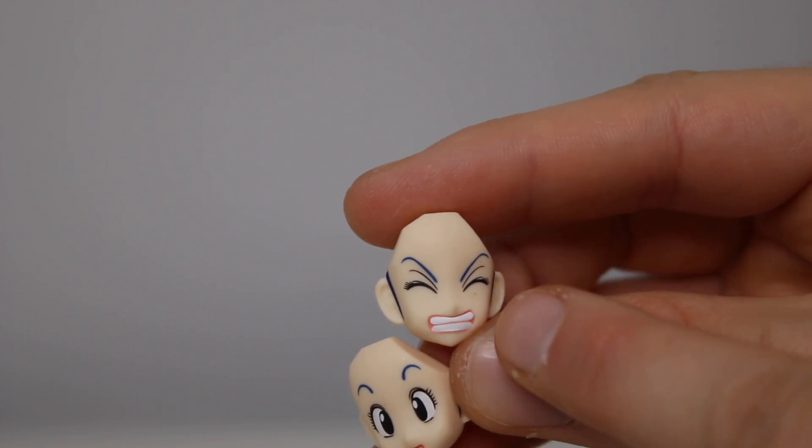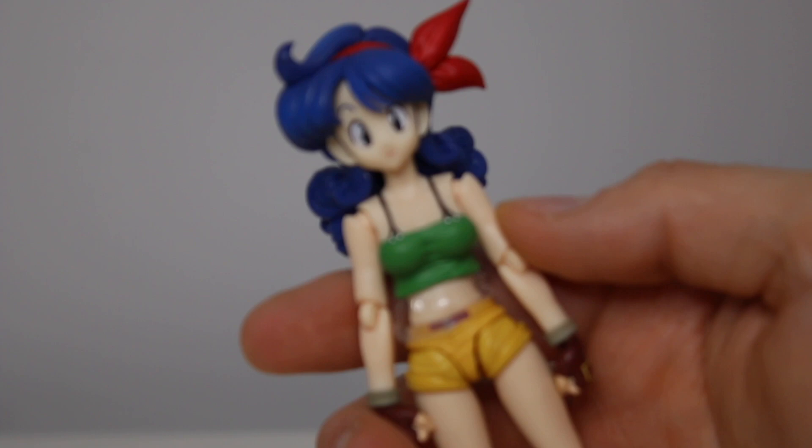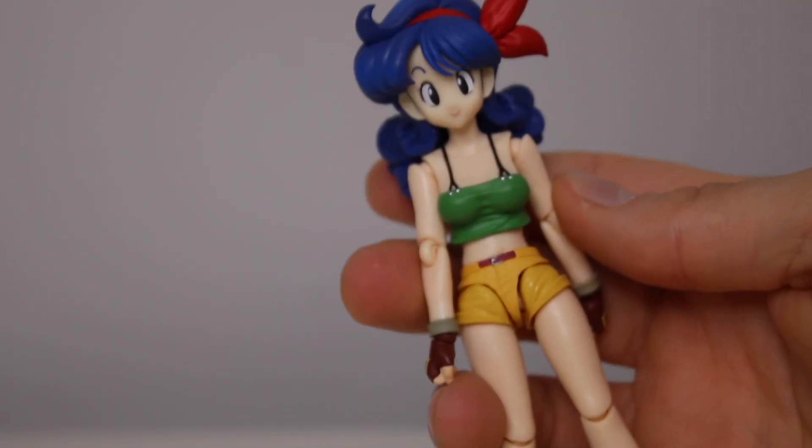A sneezing Launch face — which you need. I'm so glad they included that. Regular Launch head on her right here. Got this cute outfit.